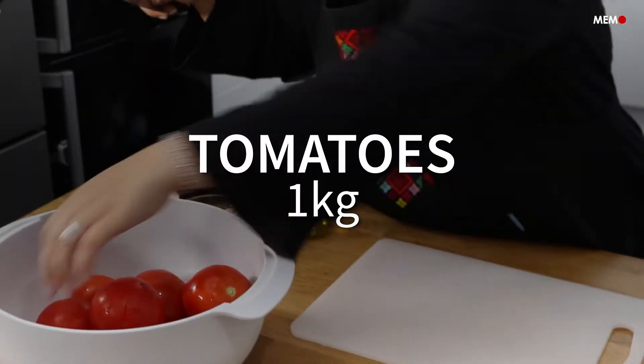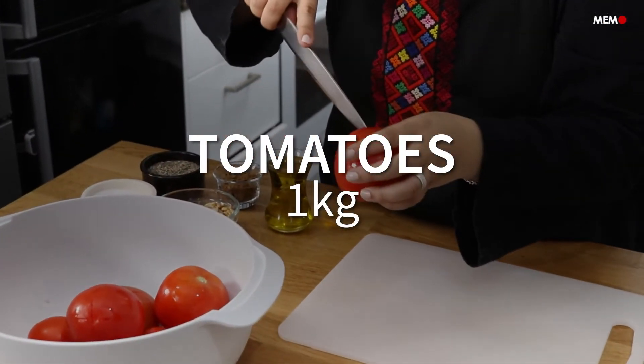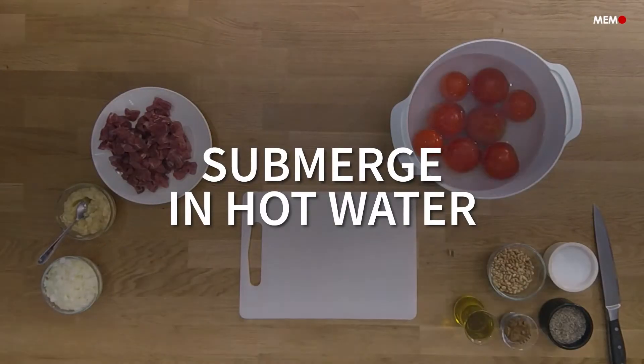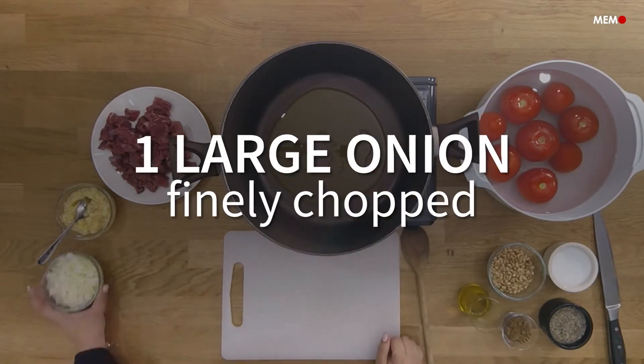In my opinion, there are two types of people in the world: those who prefer tomato-based stews and sauces, and those who prefer cream or yogurt-based ones. There's no wrong or right group, but I myself usually prefer white sauces to red ones, as I somehow feel they're more comforting.